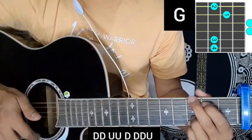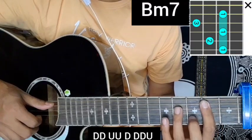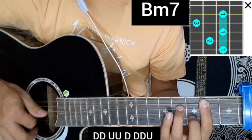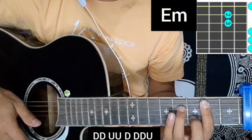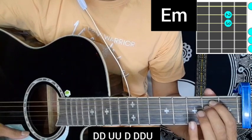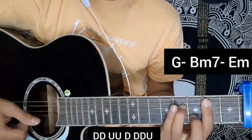This is the verse chord production. Starting a bar course, the signature chord is B minor 7. Then E minor chord on top. So the verse coming chord production is G major, B minor 7, and E minor.